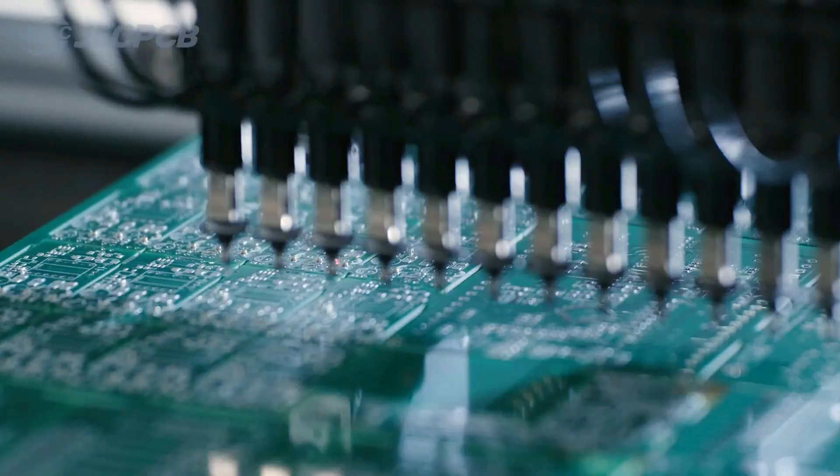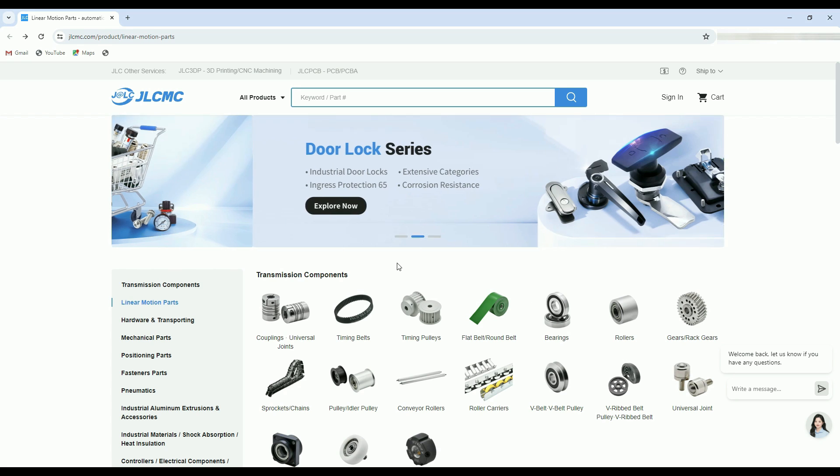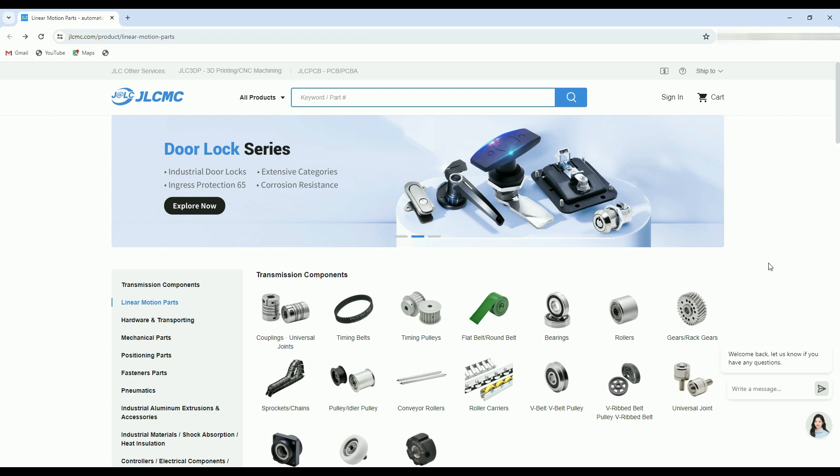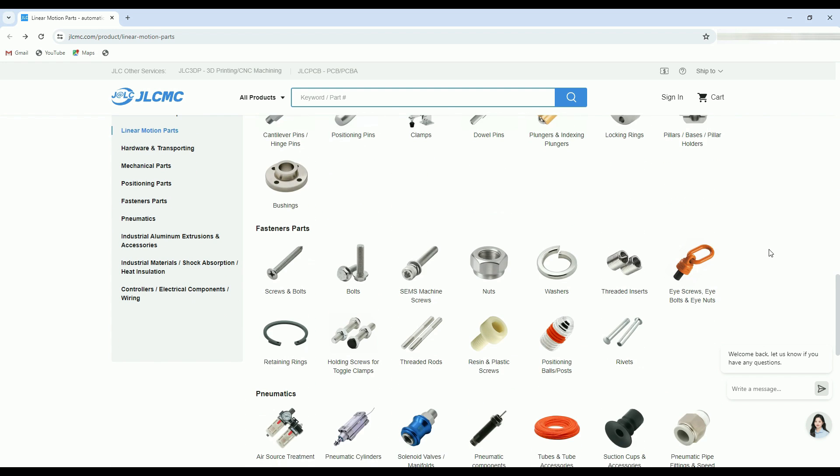To avail this limited-time offer, click the link below. At JLCPCB you can also get a wide range of industrial mechanical components at very reasonable prices. For more discounts and coupons, simply log in to JLCPCB.com.